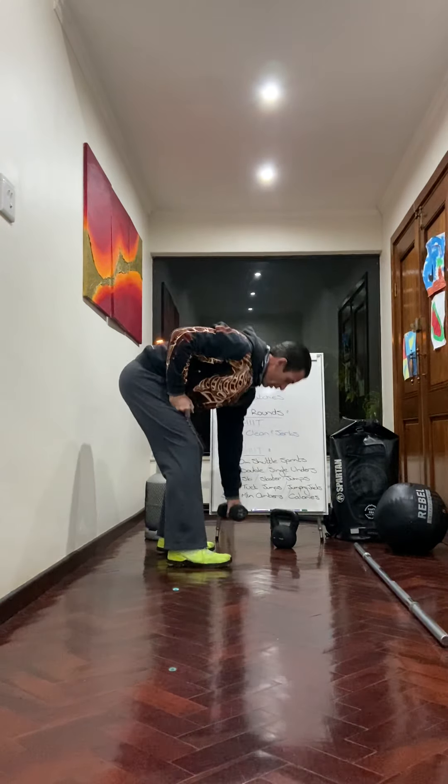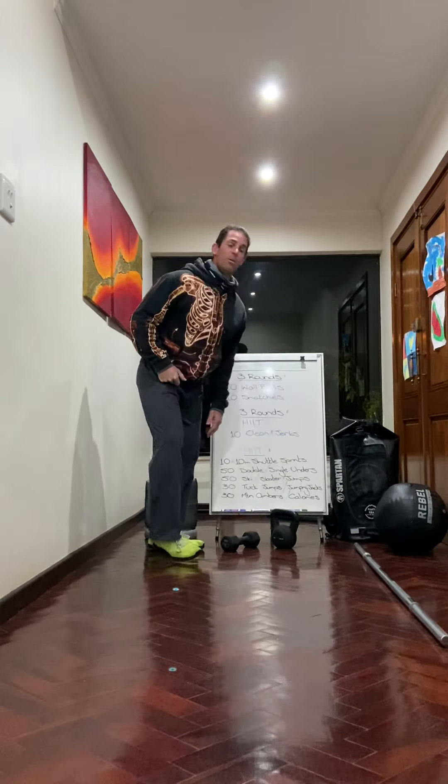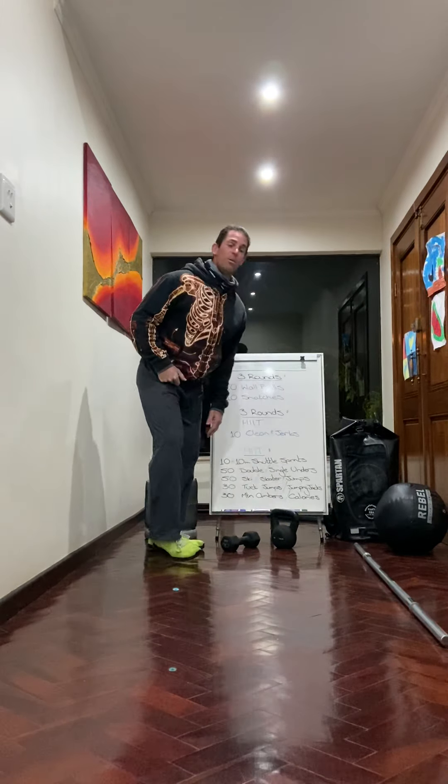So you've got 20 wall balls, 10 snatches, three rounds, then go into your high intensity. Choose whichever one: you're going to do 10 by 10 meter shuttle sprints, or you can do your 50 double unders or 50 single skips. You can also do your 50 ski jumps — that's just from side to side for 50. You can do your 50 skater jumps — remember that's the diagonal lunge so you're going from side to side. If you want to skate it up, take the back foot off the ground and go for 50 skater jumps. We also have 30 tuck jumps — remember that's bringing your knees up to your chest, and you'll only do 30 of those.